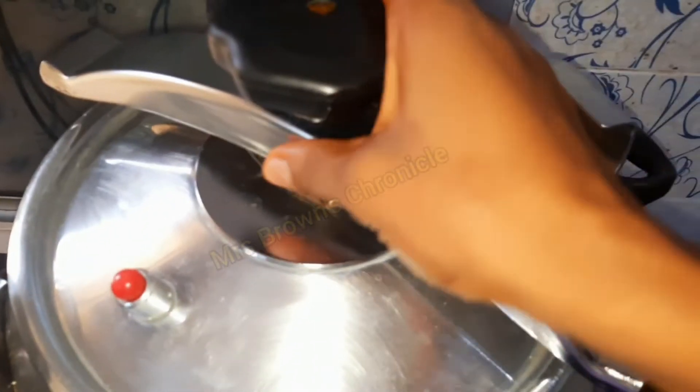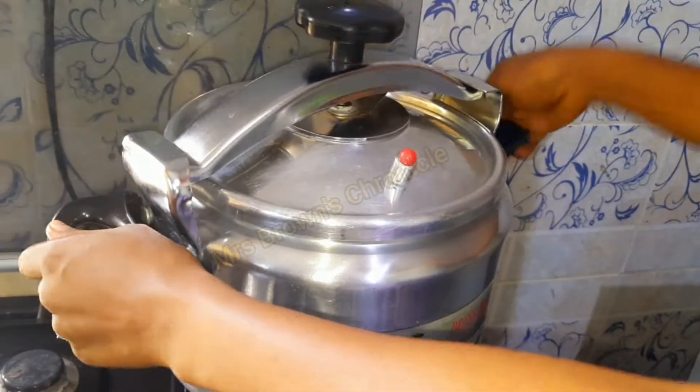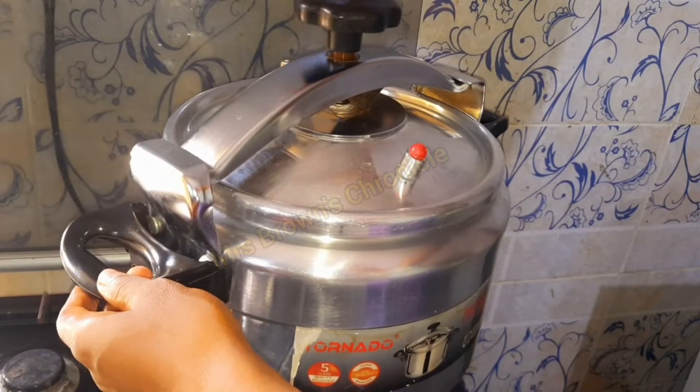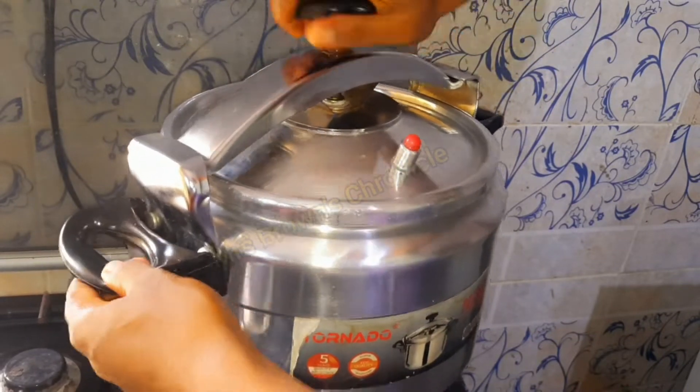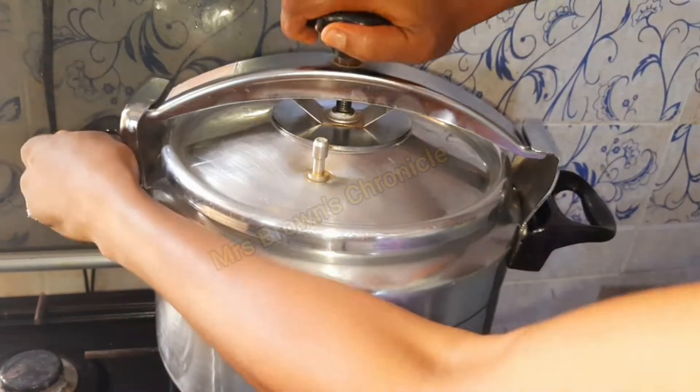Cover it and cook until it becomes tender. I'm using a pressure pot to reduce the cooking time. If you are using a regular pot, you're going to cook for a longer period of time. While it's cooking, let's make the sauce.